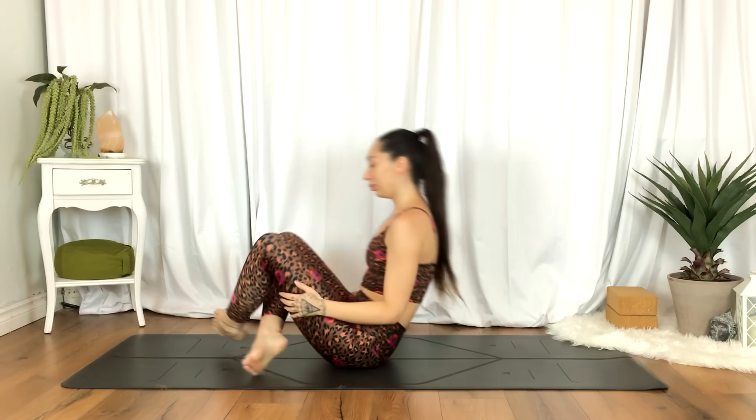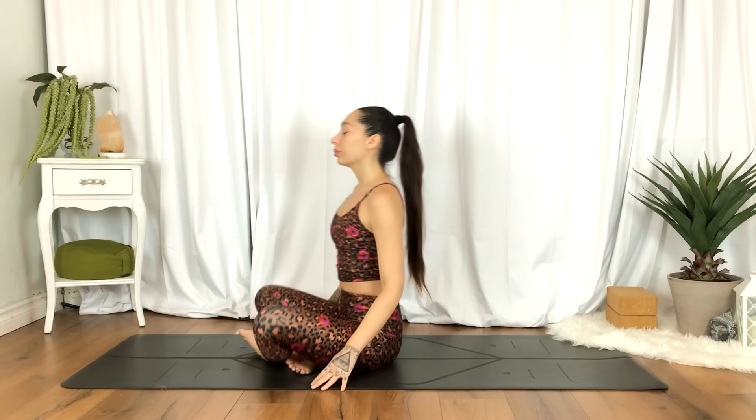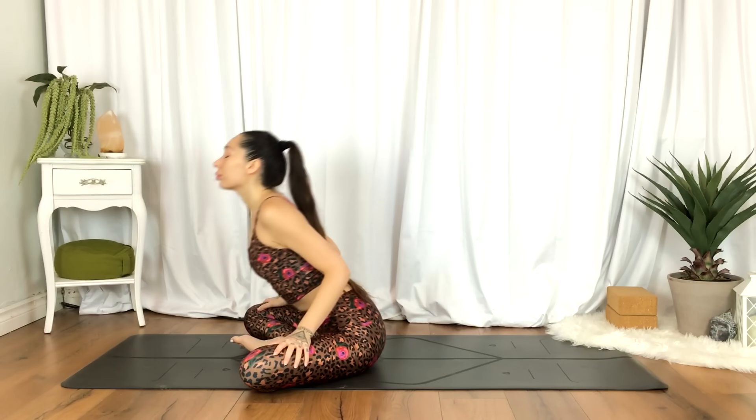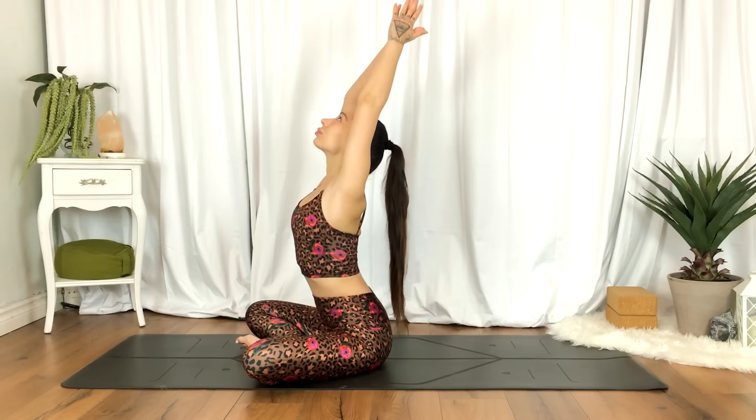And when you're all set, you can gently come up to seated. We'll inhale the hands up overhead. Exhale to heart center.